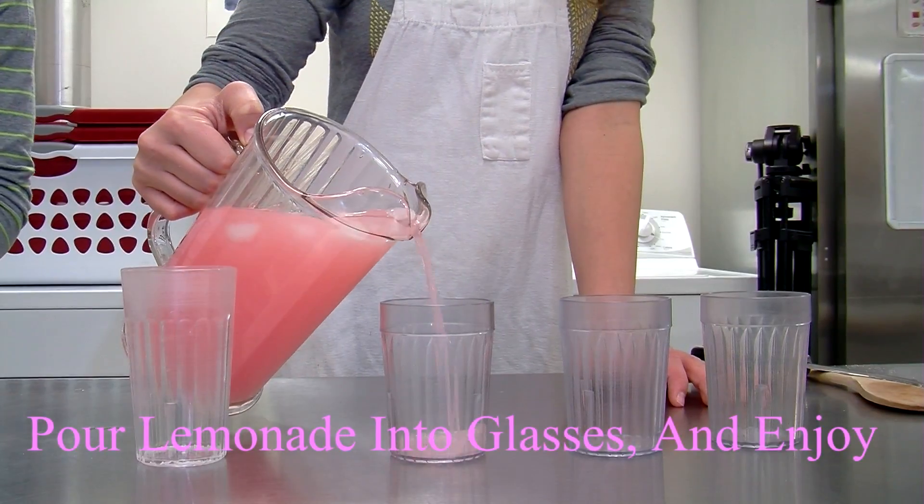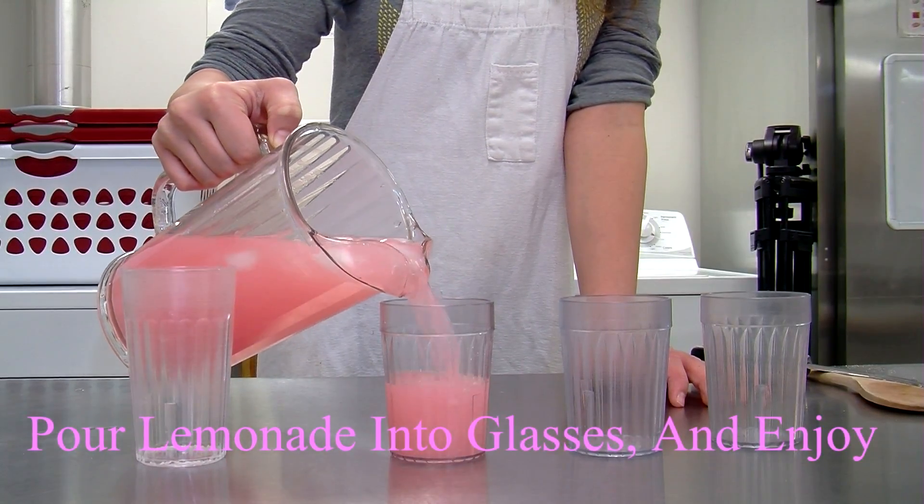After 20 seconds you're gonna pour it in and enjoy.